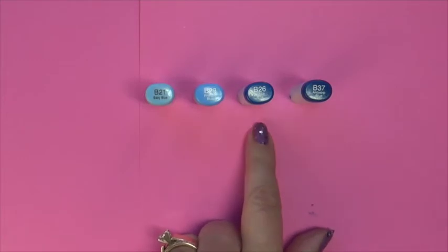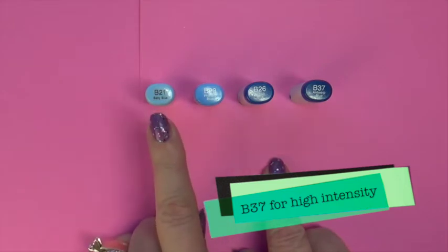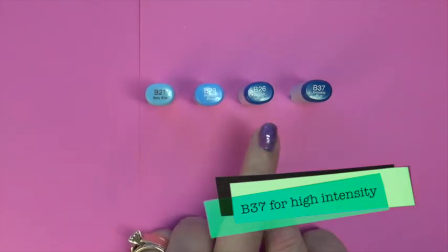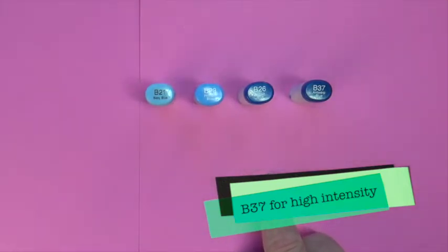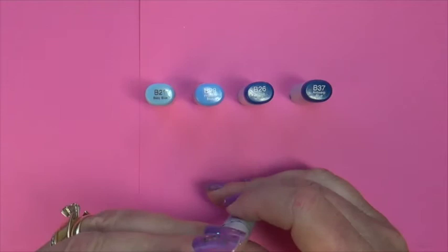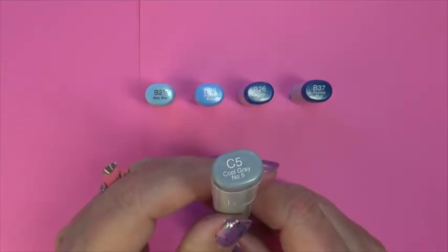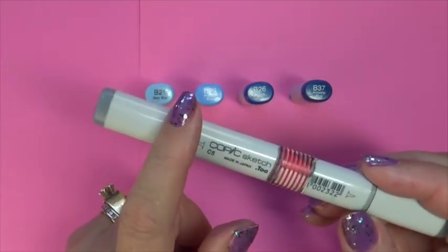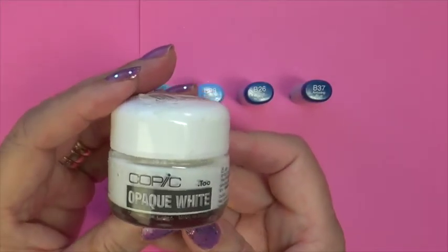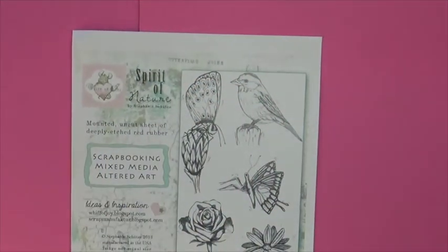We're going to be using B21, B23, B26, and B27. I will also be showing you how I use a C5 to darken my shadows to add more intensity. Suzanne Dean used to refer to this as a sandwich, so I'll be doing that technique today. I'm going to show how I color with that, how I darken my shadows, and how I use some Copic Opaque ink to highlight the feathers.